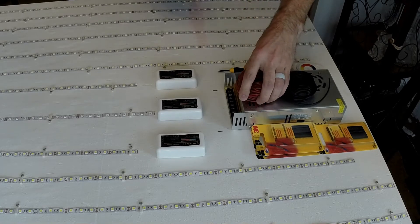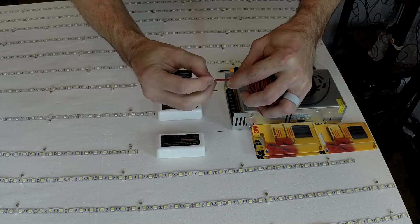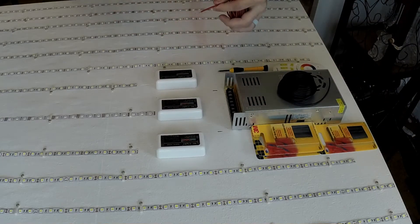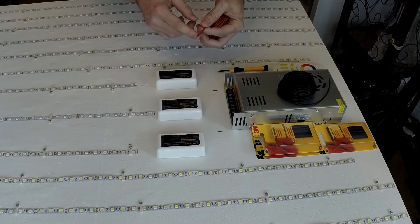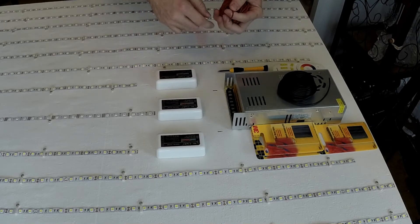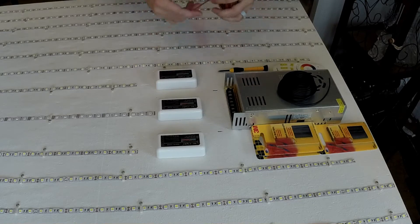Anytime you're working with electronics, you don't need to use a knife or score the insulation to pull it off. You need to use a thermal wire stripper. I have another camera set up and I'll show you exactly what I'm doing. You need to strip these back just far enough to where they'll go into the little connectors.